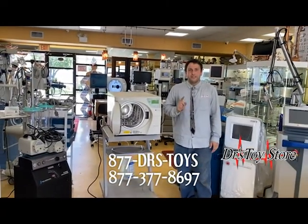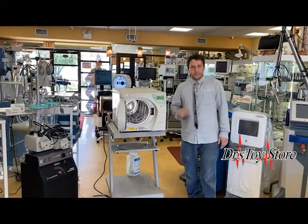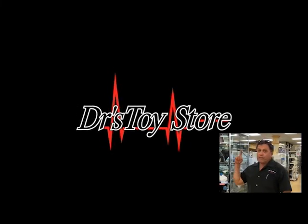Don't forget to call us at 877-DRS-TOY. Please subscribe to our channel. Real news for real doctors.